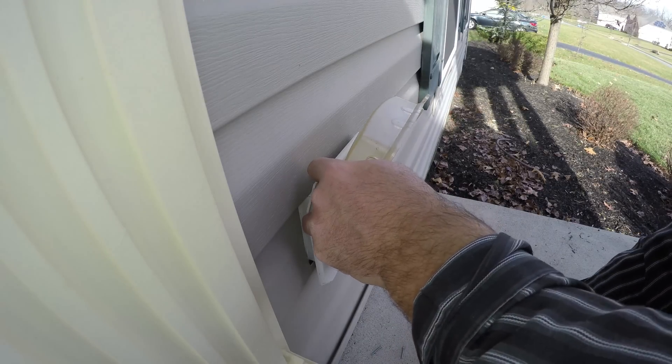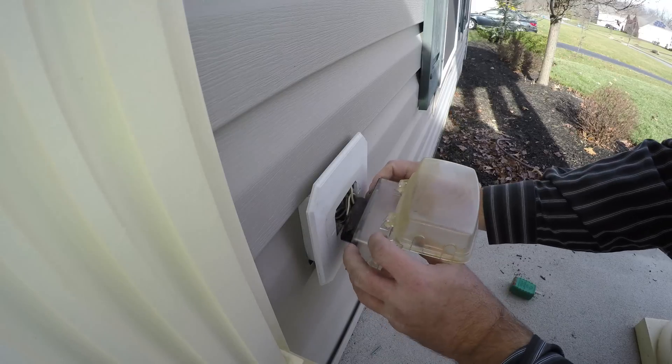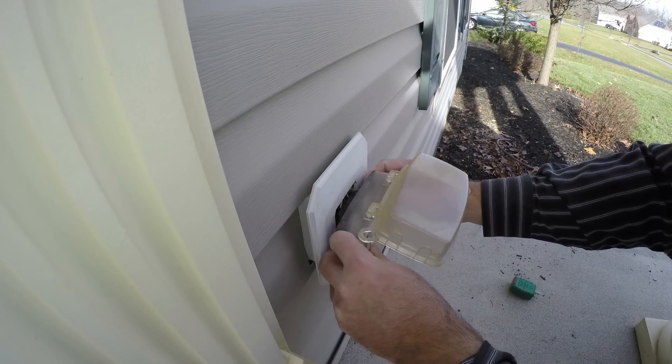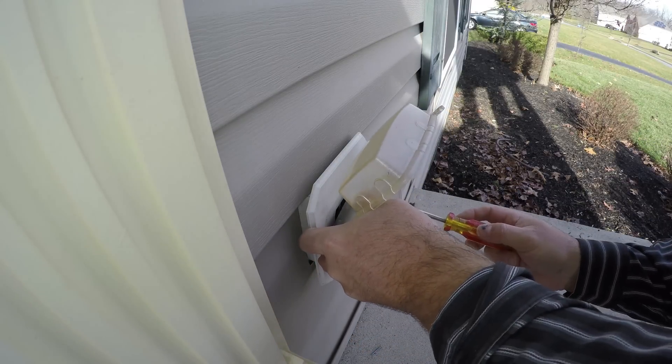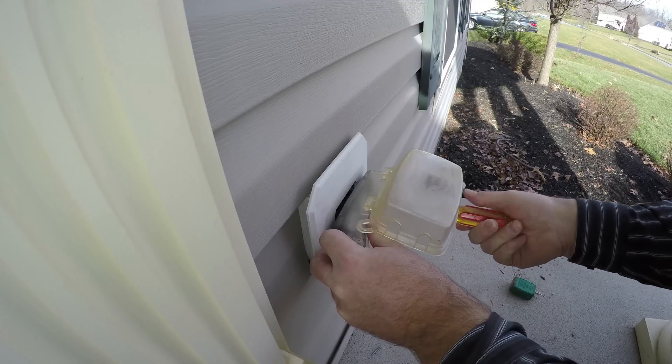It was doing the same thing before. If you hook the fridge up, it'll trip it. I'll run you — I can do it. I'll just run you another outlet. The problem is we don't have the cable for it. I got a piece of cable. I'll tell you everything you need to buy and you get it, I'll hook you up. Sounds good.